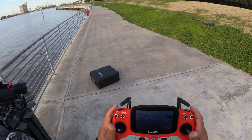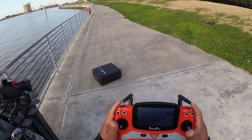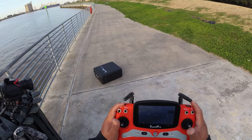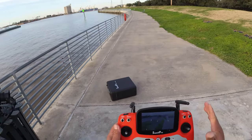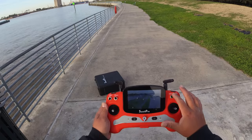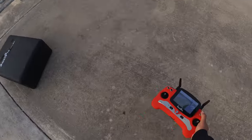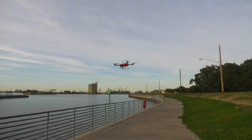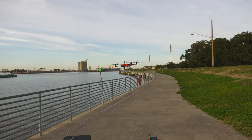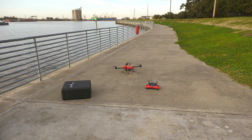For camera usage, you have two buttons on the top of the remote — one to move the camera down and one to go up. I did want to show off the return to home, which is pretty accurate. To return to home you have to have it on GPS mode. We're going to switch the button here for return to home and see how close it gets. When I do return to home, it's pretty accurate — most of the time it lands about a foot around the remote. Perfect — look at that.